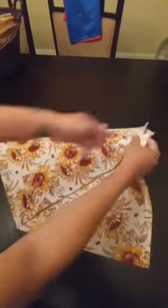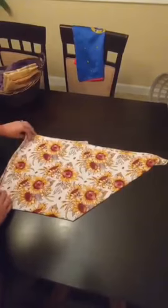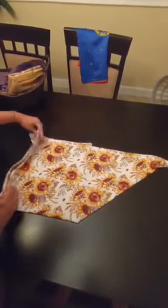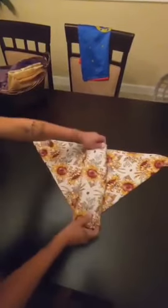Then we're going to take the whole thing, flip it over, take this part and we're going to fold it three to four times depending on the absorbency you want — one, two, three.